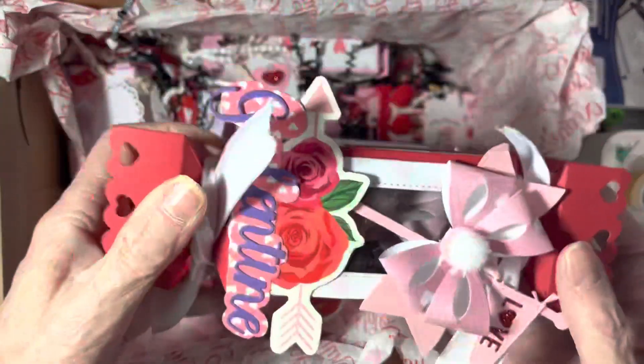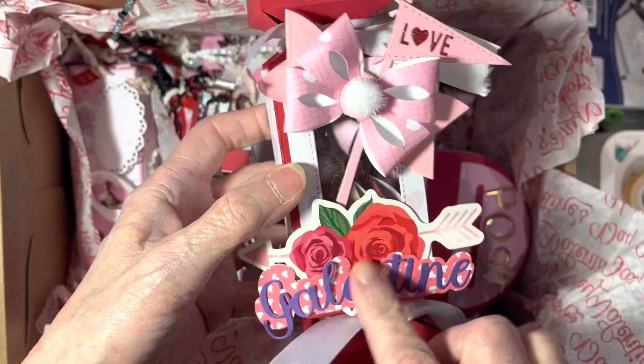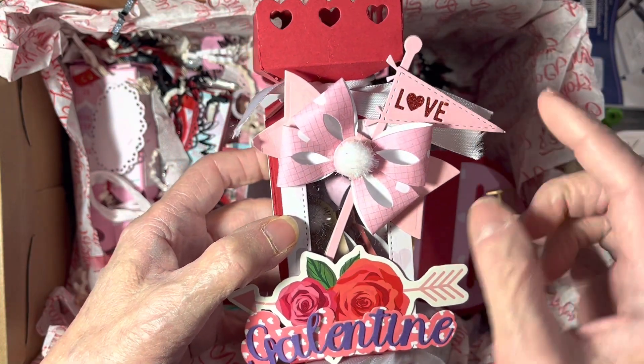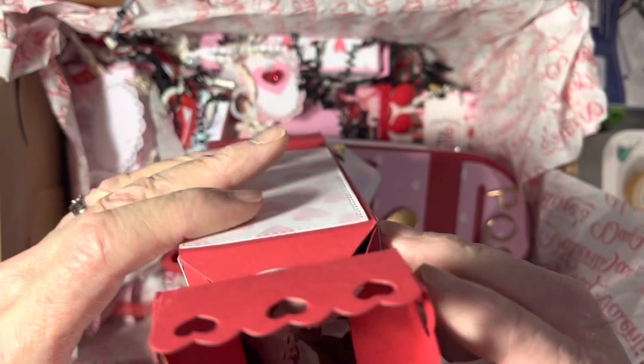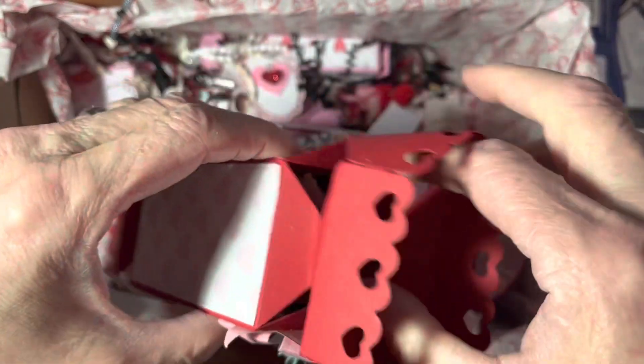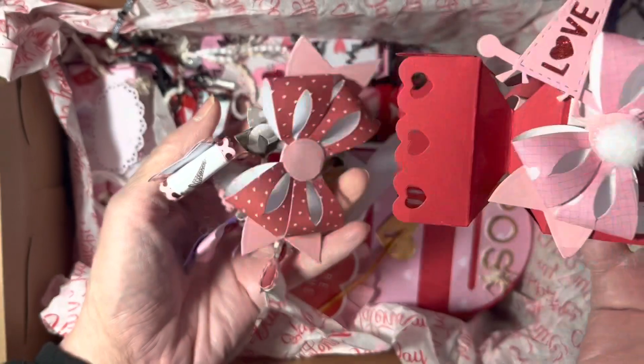And another one — oh, this has bows! I love bows! Look at that, I love these pennants too. I think those are Scrap Diva's also. Sheila knows that I like bows. I'm sorry if I'm getting out of frame — I'm not paying attention, I'm getting too excited.